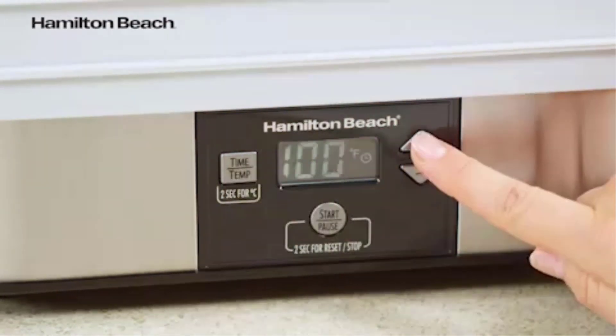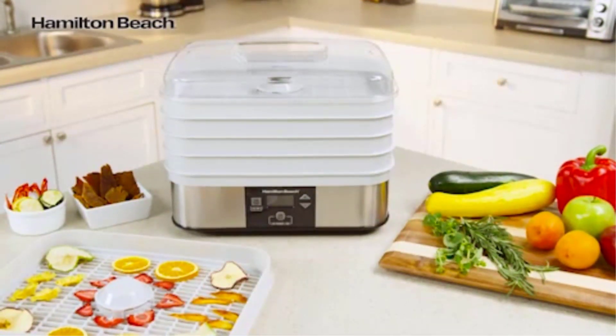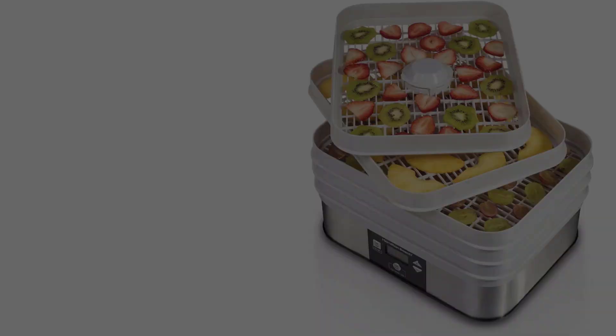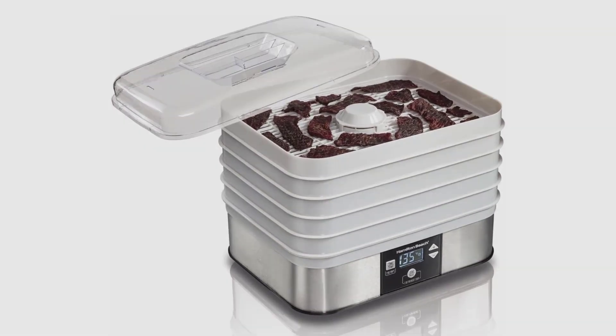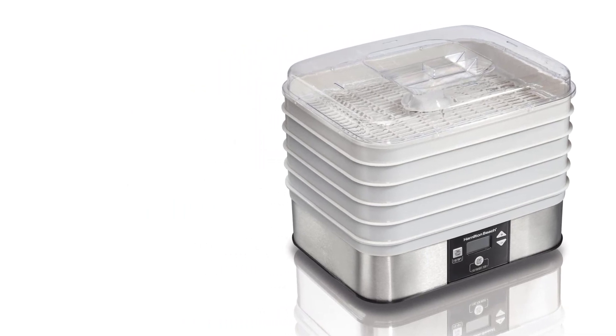48-hour timer with auto-shut-off and clear lid so you can easily check food. Adjustable digital thermostat lets you adjust drying temperature from 100 to 160 degrees Fahrenheit. Continuous airflow provides even drying. 5 stackable drying trays and powerful 500 watts. Includes one fine mesh sheet for drying small food like herbs and one solid sheet for making fruit rolls.